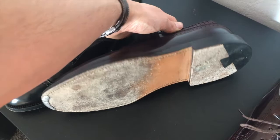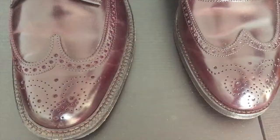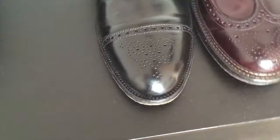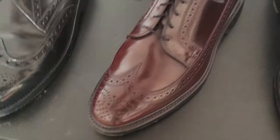And we have the classic long wings. They're in a darker shade of color 8, which I really like. The captoe is also in near-new condition, hardly worn.